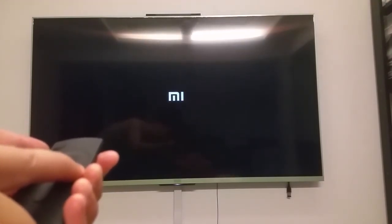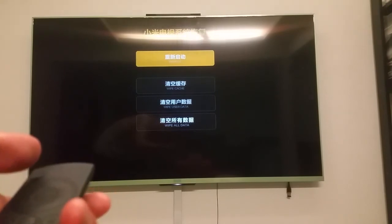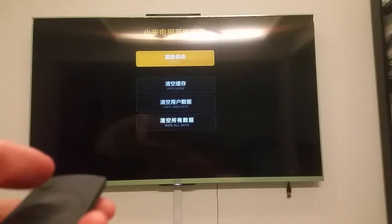Hold it. And yes, now we are in the recovery mode. Thank you for watching this demonstration video. Have a nice day.